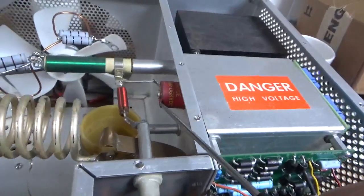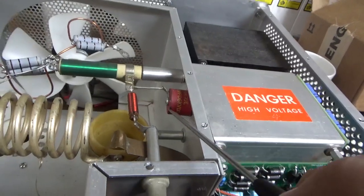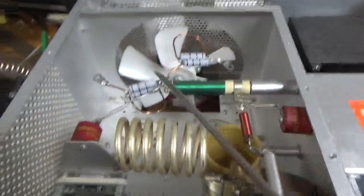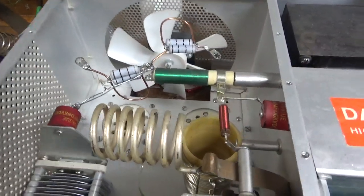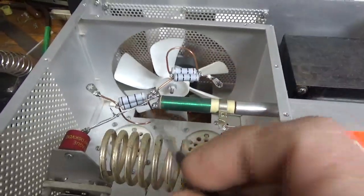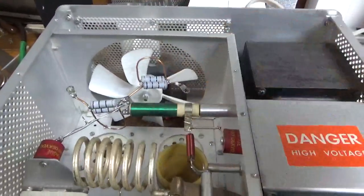Looks like someone hit this with the soldering iron or something. It's the cap at the base of the plate choke, but it's all black over here — I'll have to deal with that. I'll change the plate blocker like I always do. Someone put the RO measures stuff in all of this, so that's going to come out and I'll redo that.